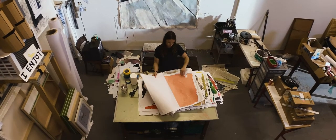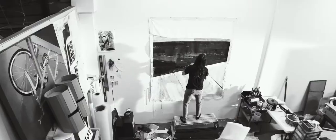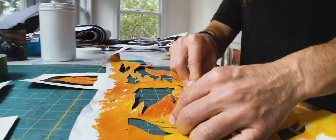I work mainly in collage, so I paint big sheets of paper, cut them up, glue them down to surfaces, and layer them up.